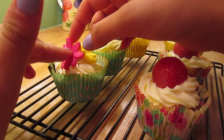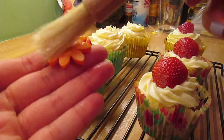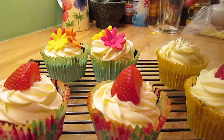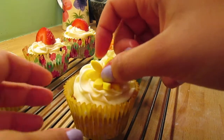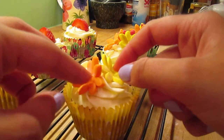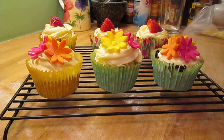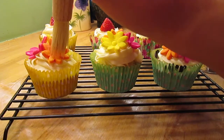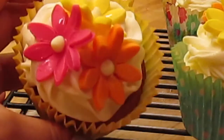I just pushed in quite firmly with my flowers so that they kind of stand up against each other and they don't fall flat onto the cupcake. For the middle of the flowers I'm taking some white chocolate chips and putting a drop of water in the middle of each flower and sticking the chocolate chip in the middle.